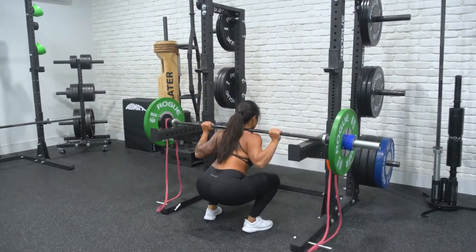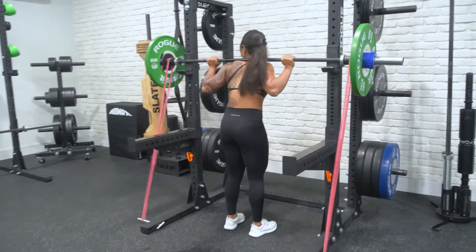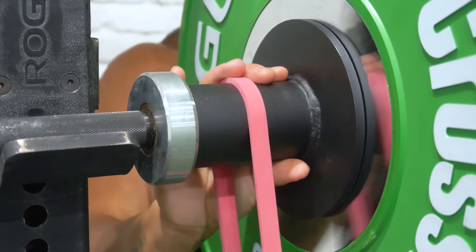Plate spacers are also great for bands. They allow bands to rotate under tension independently from the barbell. Simply spin the plate spacer to easily adjust the band.